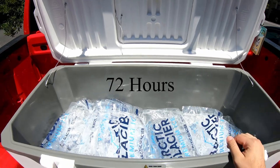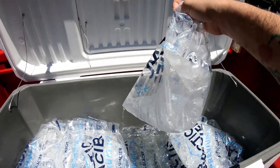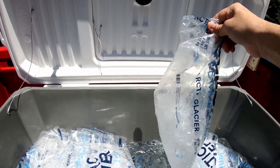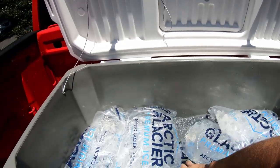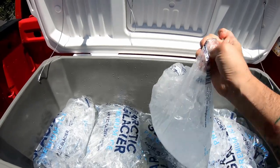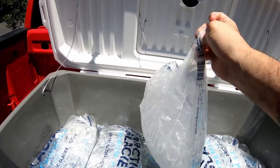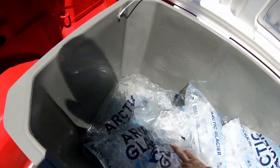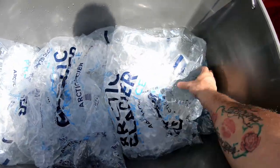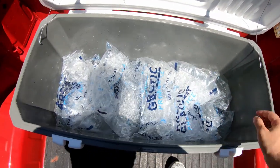A little bit later — it's 91 degrees out today. Most of the top ice has melted, about 50% of it. The bottom bag is still retaining approximately 70 to 80% ice. We'll come back tomorrow.